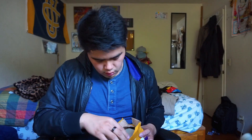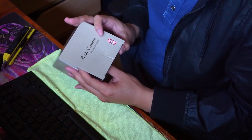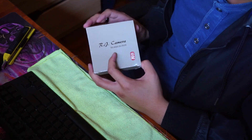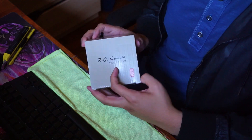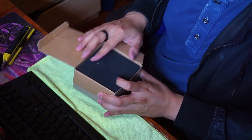This is the Focal Reducer that I got, so let's go ahead and open it up. This is the RJ camera adapter — it says 'We Adapt to the World.' There's some foamy material inside.